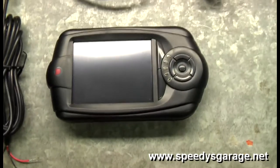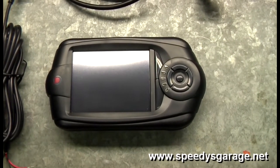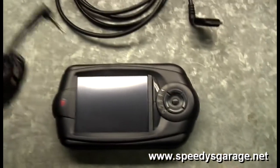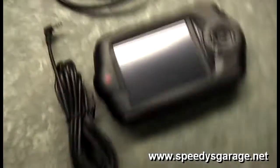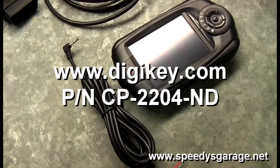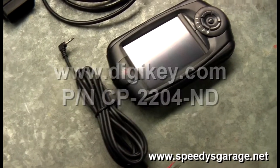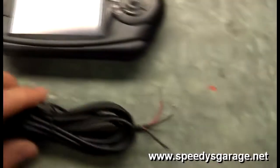I recently upgraded to the Trinity from a Predator so that I could eliminate having to carry the laptop in the car for data logging. You can get a 2.5mm stereo jack — I got this one from DigiKey and it's part number CP2204-ND.